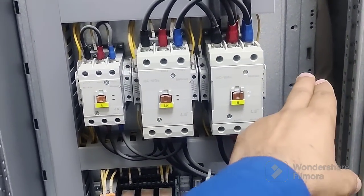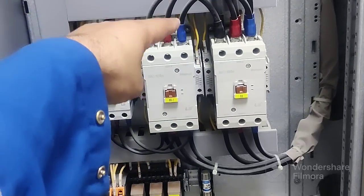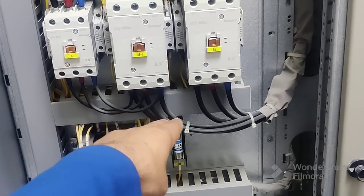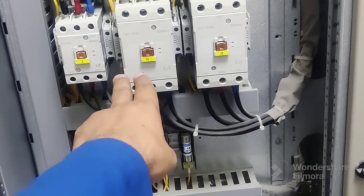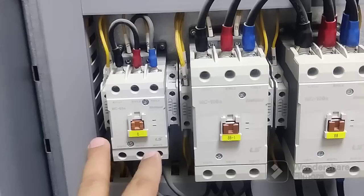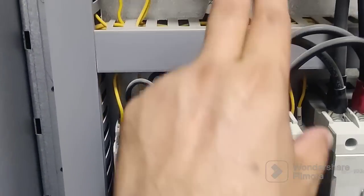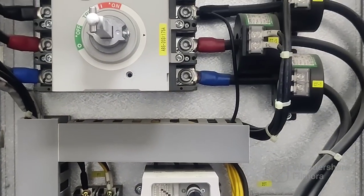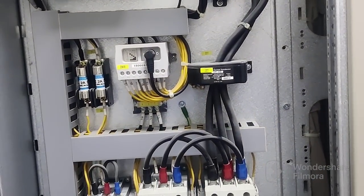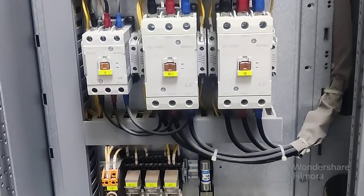From here we need to take three cables to connect to the delta contactor. After delta, three cables will go to the main terminal box. Also, three cables will come here to the star contactor, and at the star contactor we will short them with each other. The remaining is the control wiring — you need to connect it for PLC and HMI screen so you can control from there.